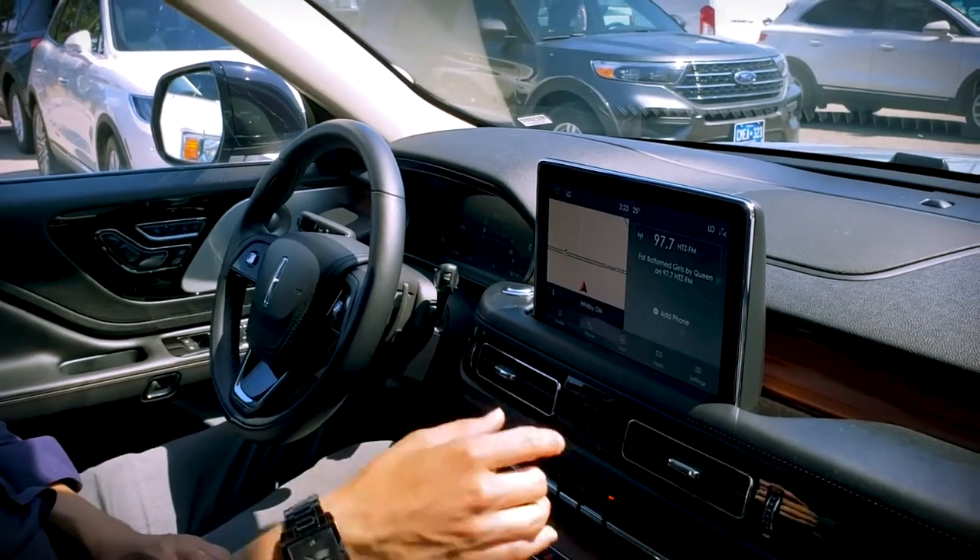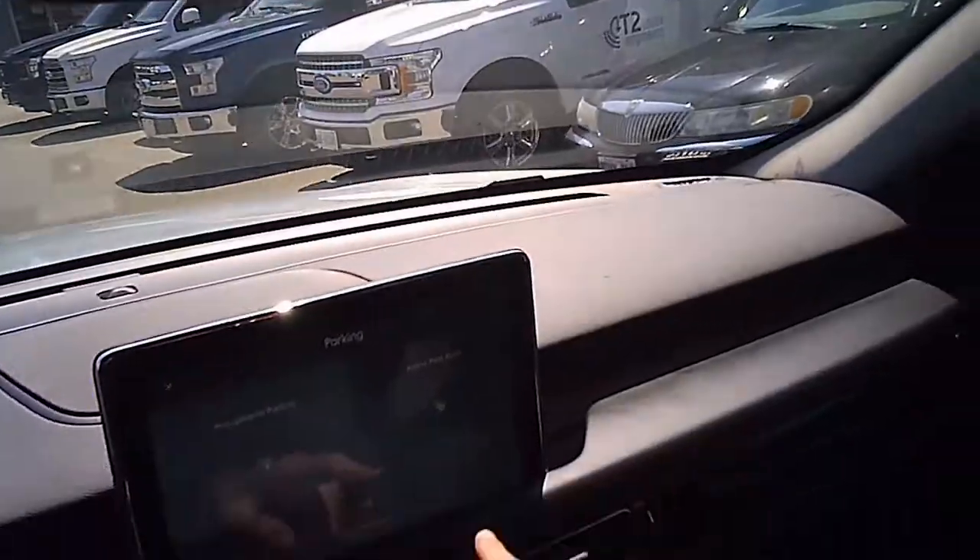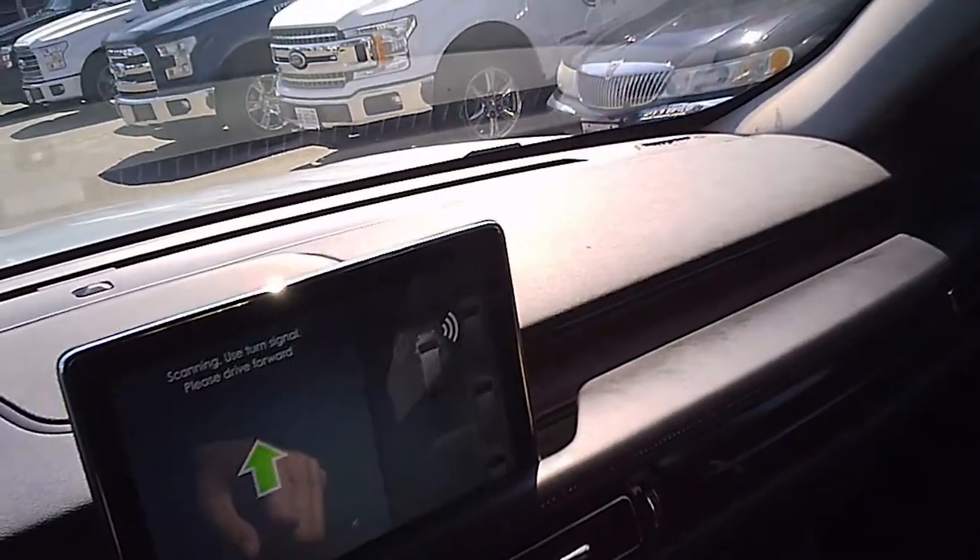Using park assist is very straightforward. We're going to hit this little P button, which is going to bring up a screen, and then hit the active park assist.